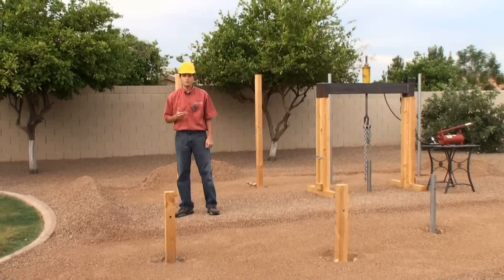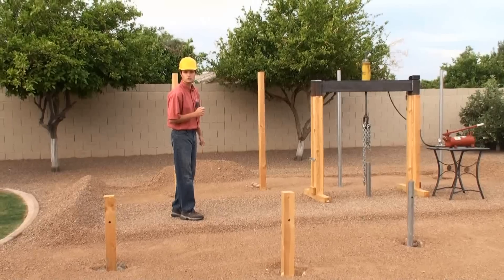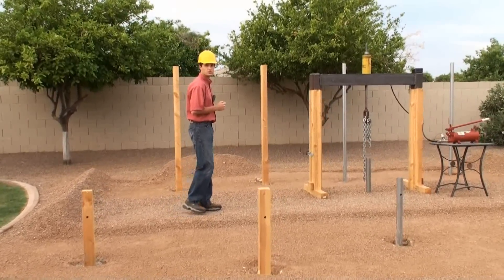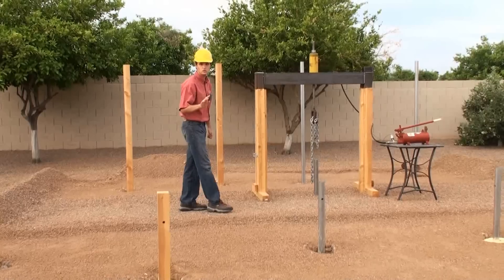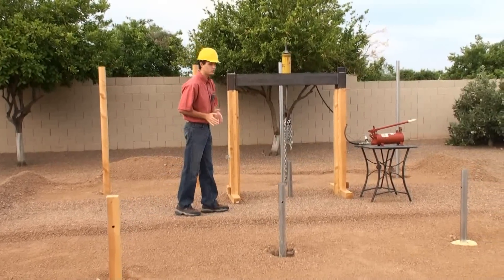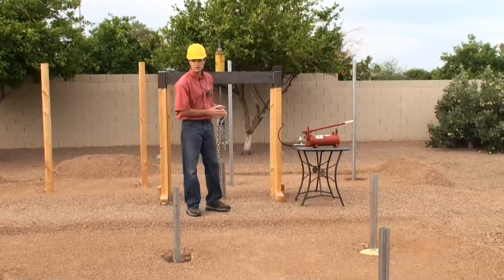Through a number of inquiries we have received from our previous videos, we will demonstrate numerous test cases revealing the strength and durability of SecureSet versus concrete. There will be four pole extraction tests. One post of each type will be set in concrete, and the other post of each type will be set in SecureSet.